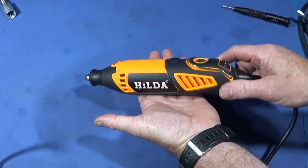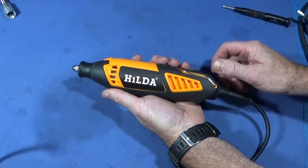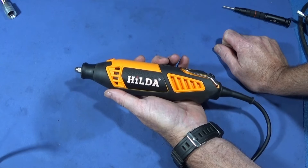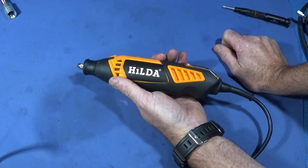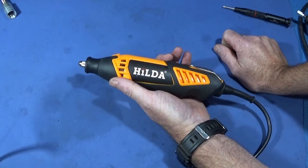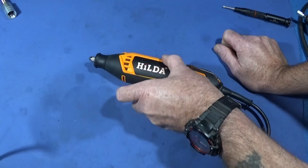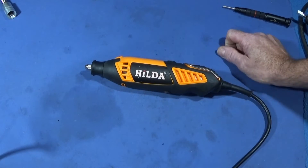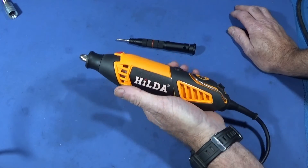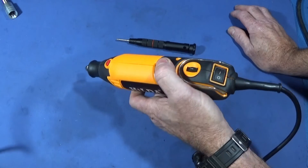I think it's an excellent quality tool especially for the price. You can also get this on one-week delivery from Banggood if you live in the UK — on the site you can click a tab to see what's available for one-week delivery, which saves waiting for it to come from China. I'll put a link below and in the comments so you can have a look online. I hope to be making something in the workshop in my next video.